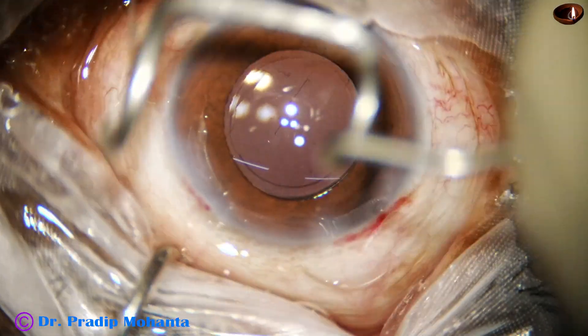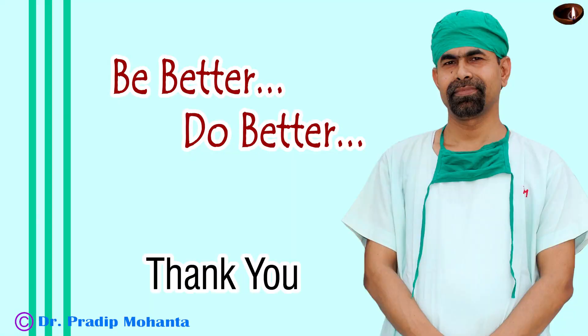Thank you very much for your attention. Hope this video will help you in developing your surgical skills and encourage you to learn the pre-chop technique.